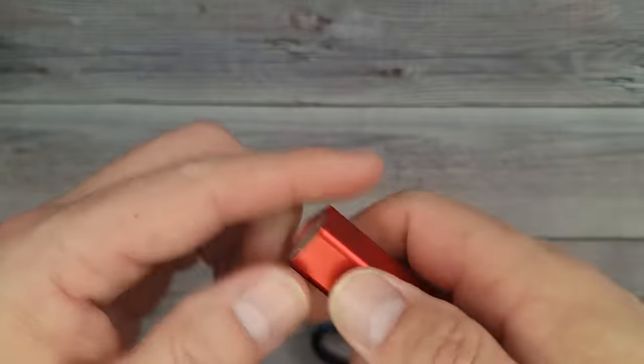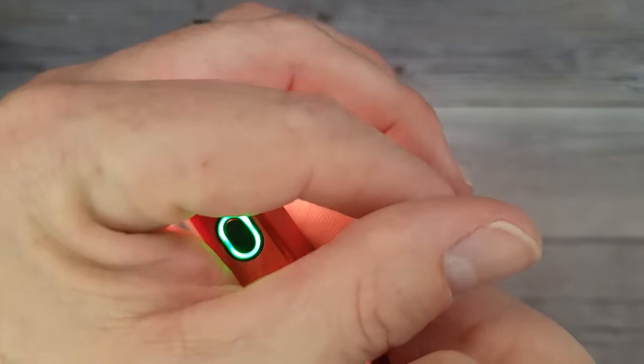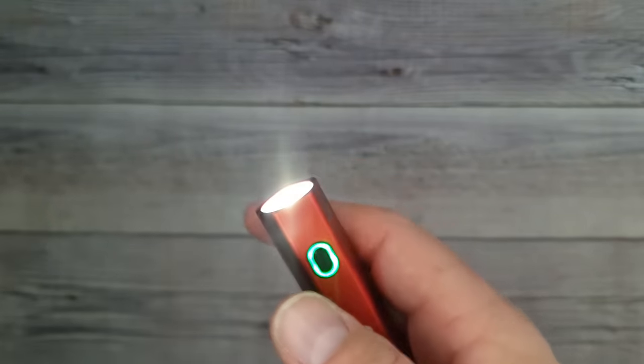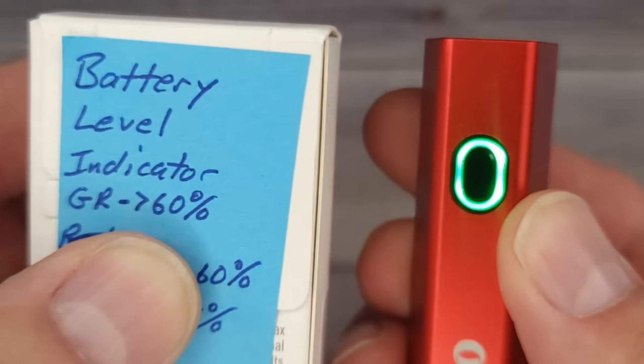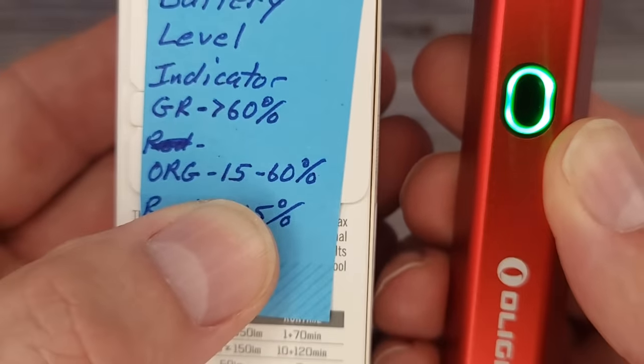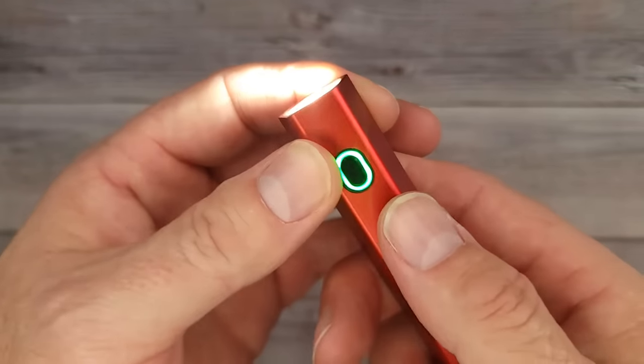It has moonlight mode, and it has a battery indicator — right now it's green. The green means it's above 60% charge; if it were orange, it'd be 15 to 60%; if it were red, it'd be less than 15% and you'd know you need to charge it up. Yes, it's rechargeable.